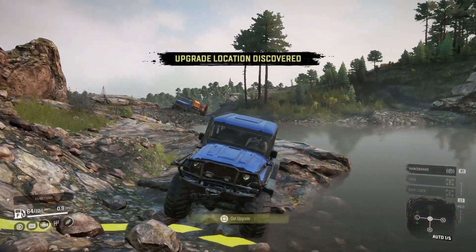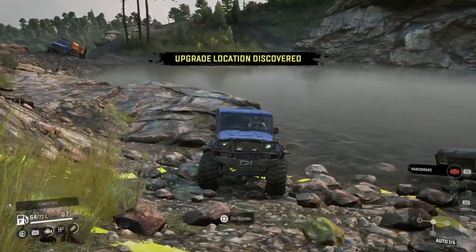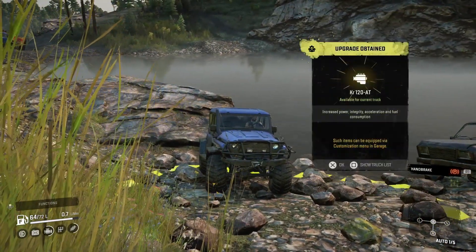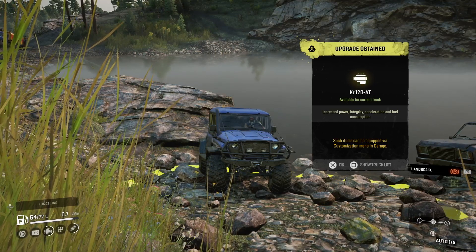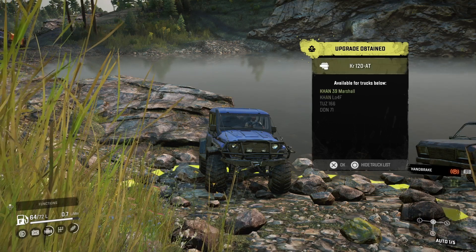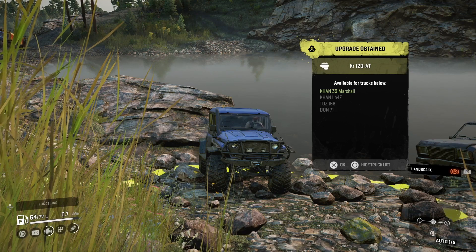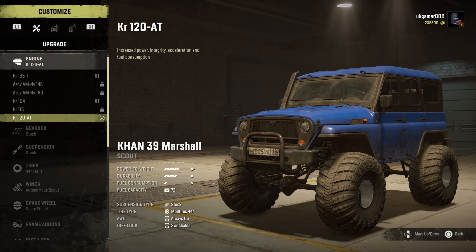Hello and welcome to SnowRunner Upgrades. I've got a good one for you today — it's the engine upgrade for the KR 120. This one is available for the Khan 39 Marshall, the Khan Aloof, the TUS 166, and the Don 71. It does fit quite a few vehicles and it is the top engine, so it's the best engine you can get for these.